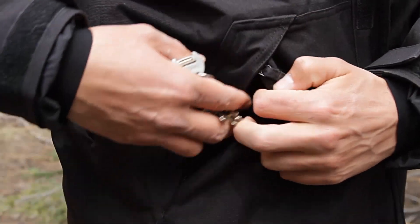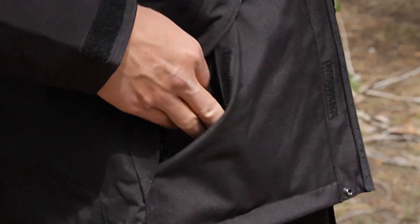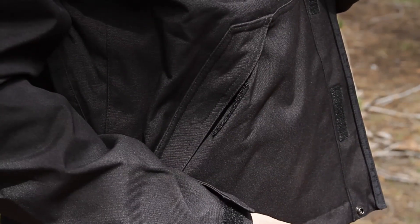The articulated elbow design is also double reinforced so it's not going to wear out on you. We built double hand warmer pockets in both the coat and parka. These pockets are actually two pockets in one, featuring an internal zippered pocket to keep valuables completely safeguarded, as well as a velcro pocket to hold items you need quickly.